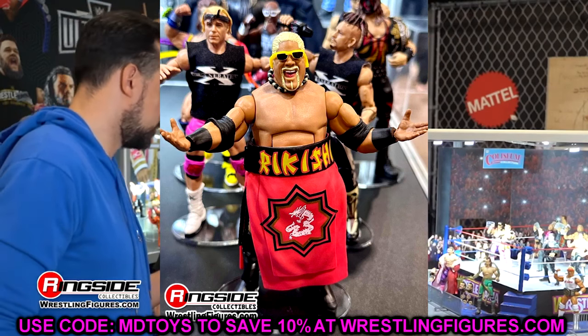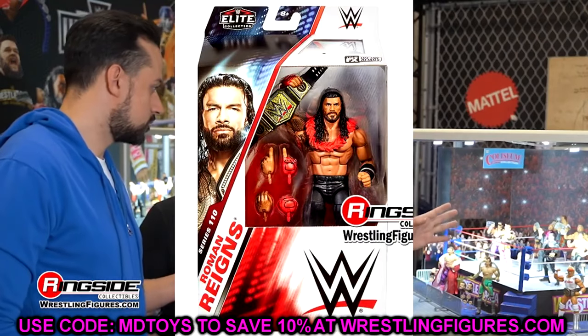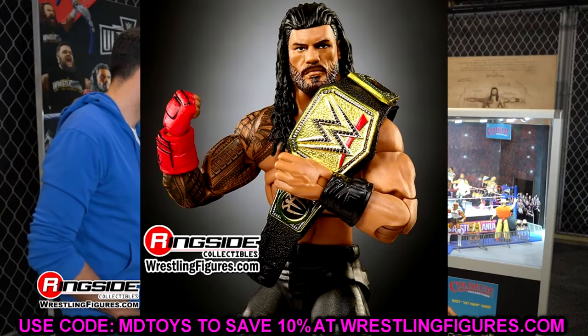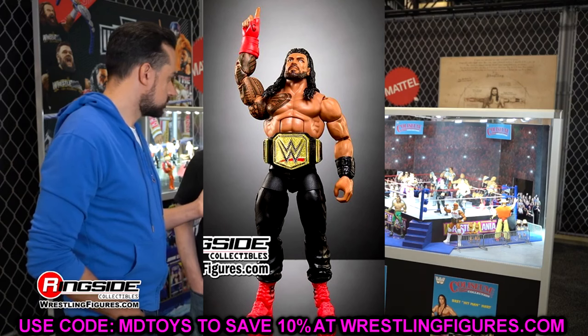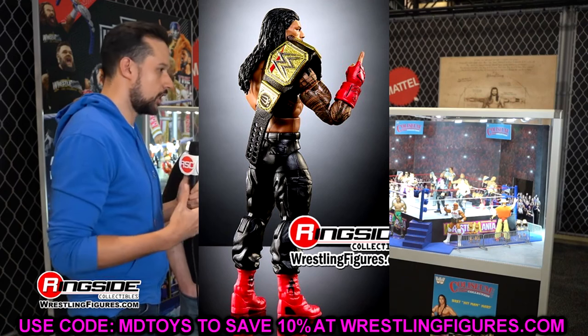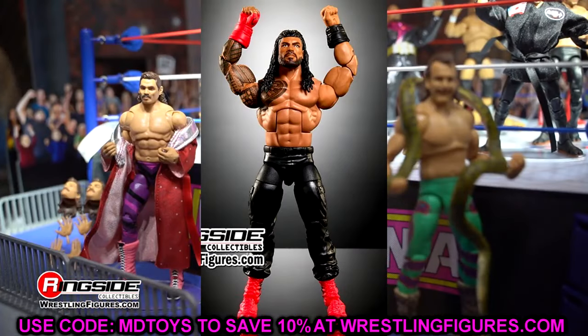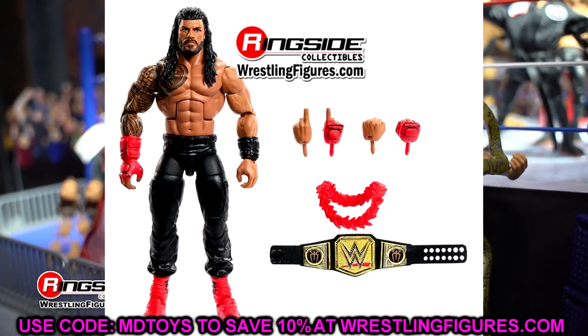The last figure I really want to get into is Elite 110 Roman Reigns. Every other figure in Elite 110 I'm looking forward to. Looking at different images, it definitely looks a lot better than I initially thought. At WrestleMania 40, getting my face as close as I could to Roman Reigns through the glass — maybe 7 or 8 inches away — every angle didn't look that great. I think the Elite boots on here look weird. They already put the Ultimate boots on the Ninja Turtle Shredder Roman Reigns, so I don't know why you couldn't just redo that and put the Ultimate Edition boots on this one.